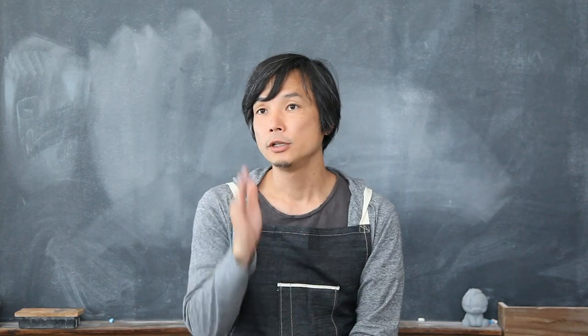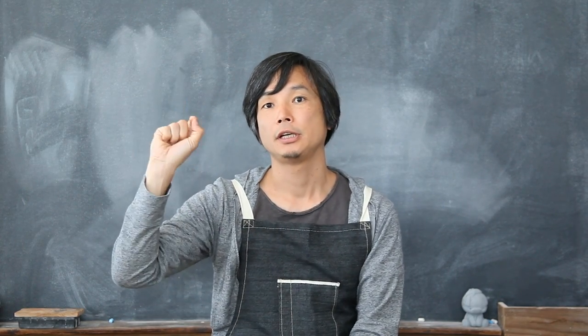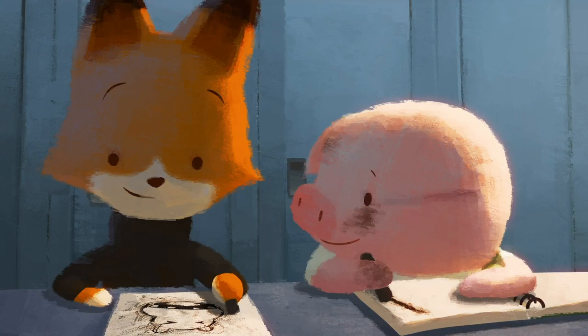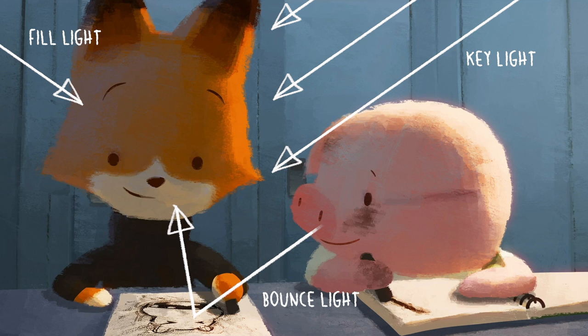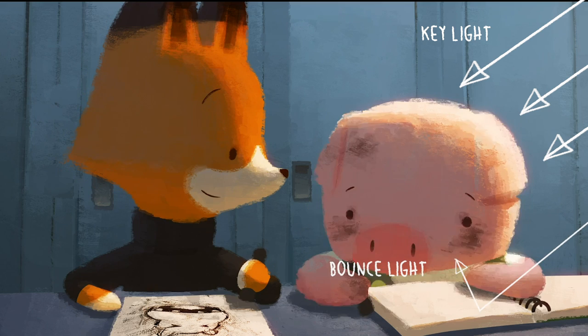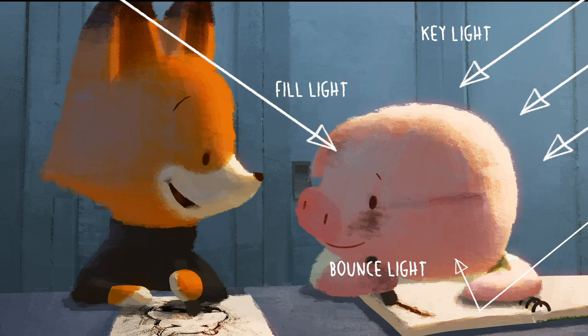I always approach lighting as if there's a light switch in the room, or whatever the setup you're painting. You really think about one light at a time — if you think about everything all at once, it's too much. So you have the key light, fill light, and balance light, all dealt with one by one. Just organize your lights almost like a light switch, turning them on one by one. The smaller the number of lights, the better in my opinion.